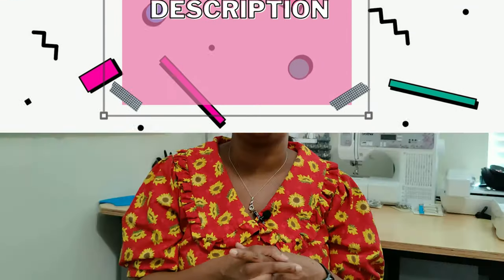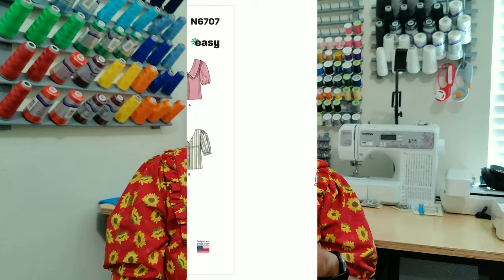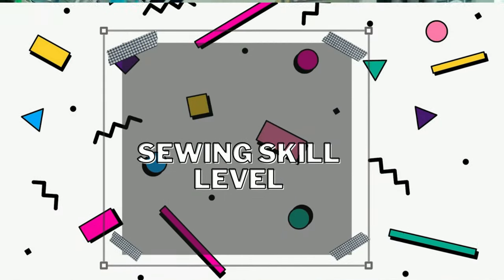Let's get into the pattern review. The pattern is New Look 6707 — a v-neck button-down shirt. It can be made with or without ruffles, has two bust darts at the front, five buttons in the button-down portion, pleats at the sleeves, and a sleeve band.